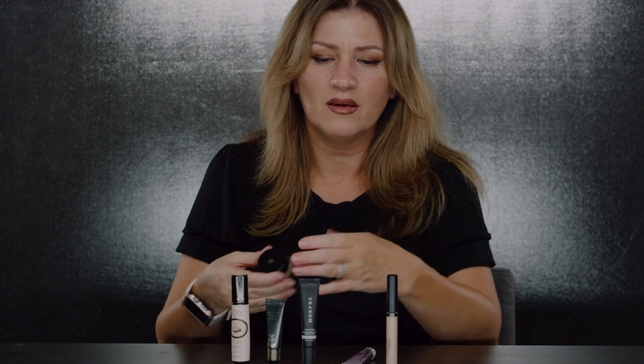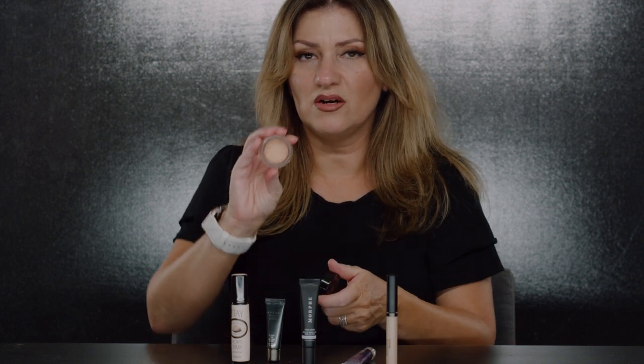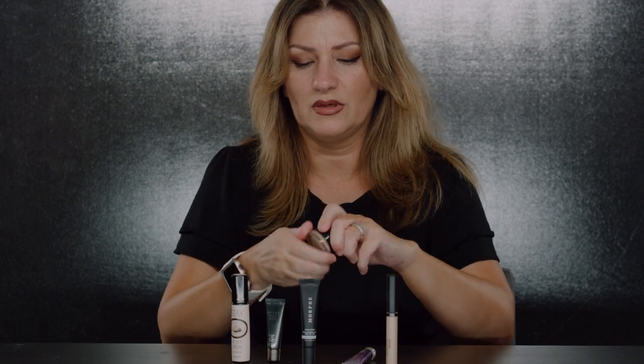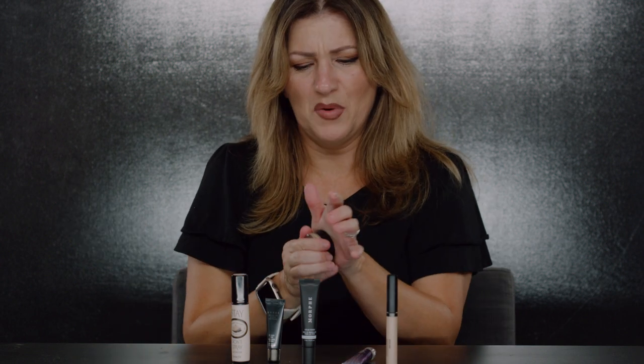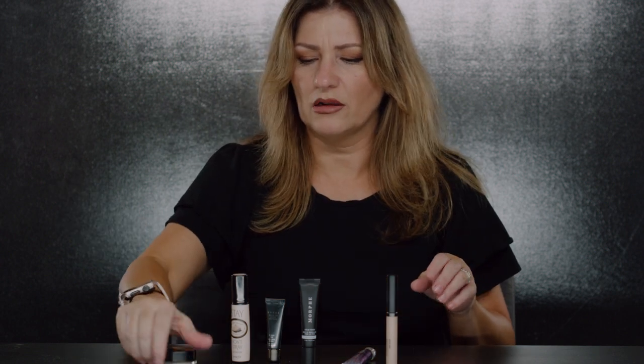I've used this Lancôme clay primer for over 20 years. It's an all-around great eyeshadow primer. Some people don't love the packaging, but if you want something to stay all day, this is a great primer.